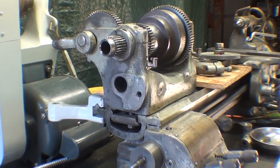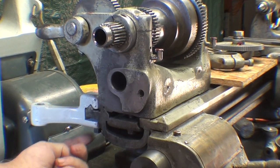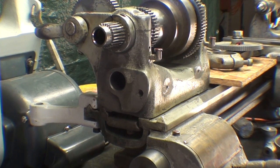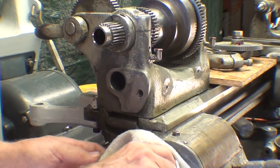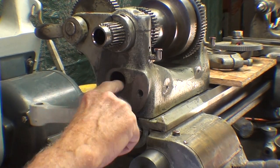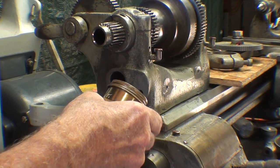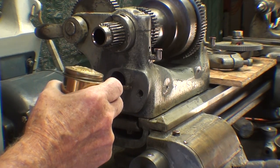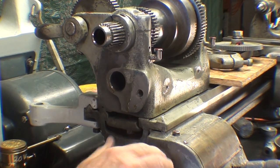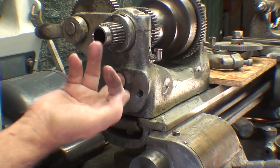The next thing I'll do is put the reverse bracket on here. I already put this bracket on — there's just one bolt that clamps to the bed, and that's for the gear guard. As always, I can't emphasize enough how you need to clean things: generally a clean rag, then wiping, and always some oil, because you don't know when this will be taken apart again — it may be years, and you don't want anything sticking.